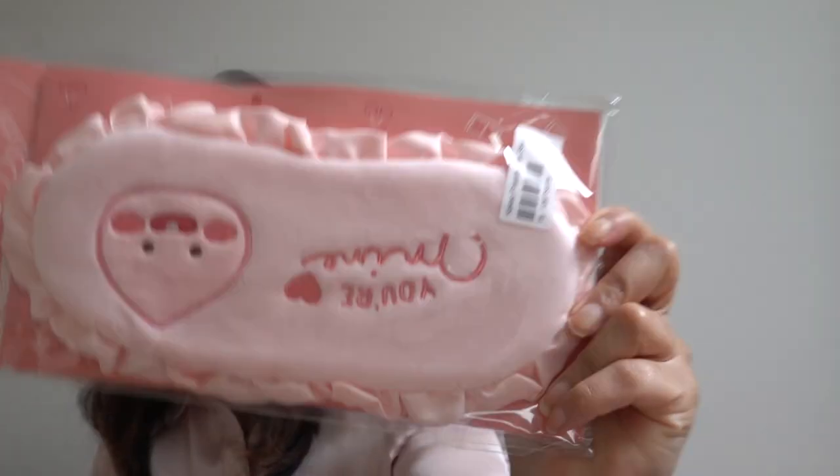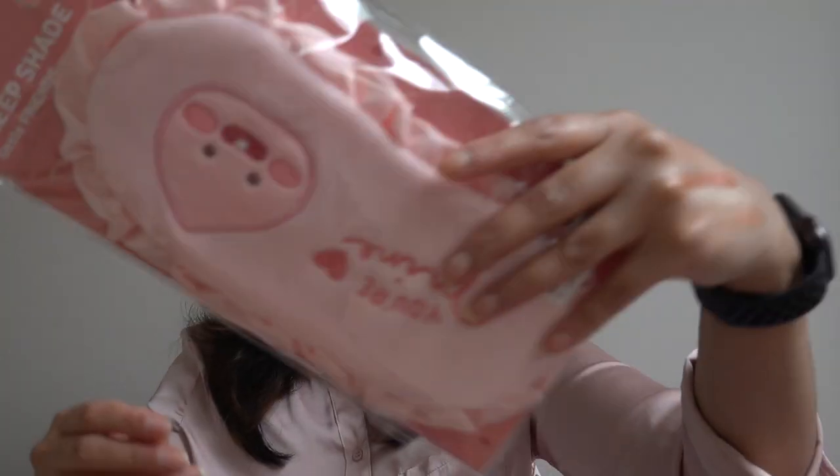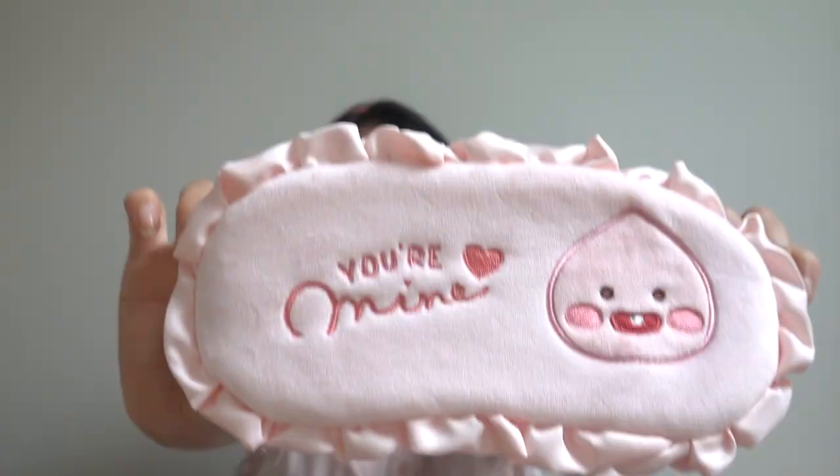Next up is this WOW sleeping mask. It says 'Sleep Shade Little Friends' — it's so cute! I usually don't wear a sleep mask to bed, but this one is so adorable, pink, and girly that maybe I'll start. I really like it!